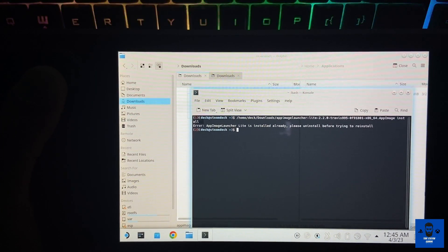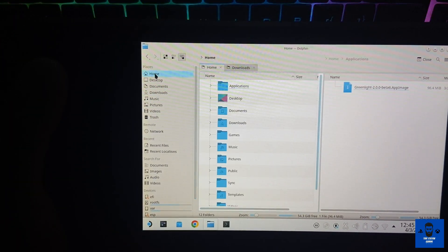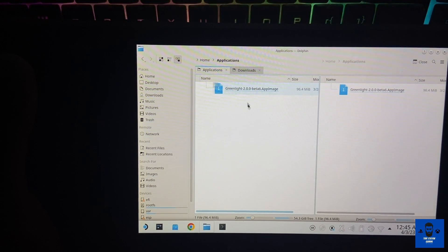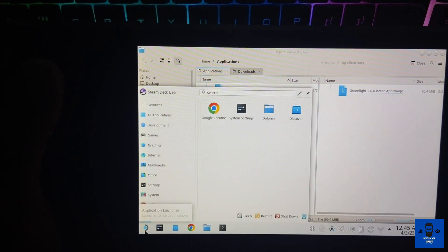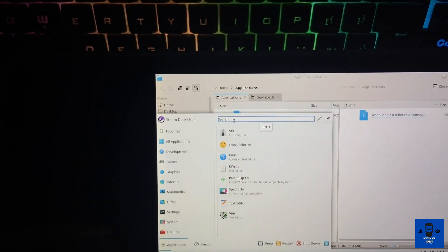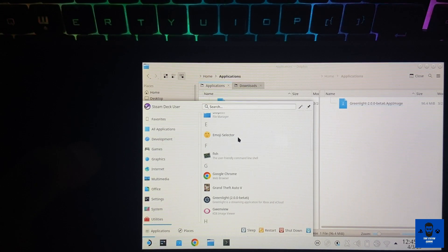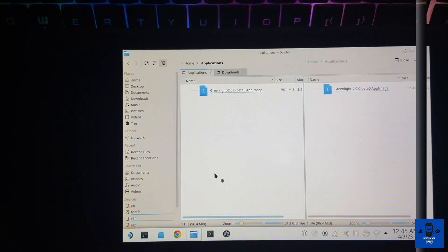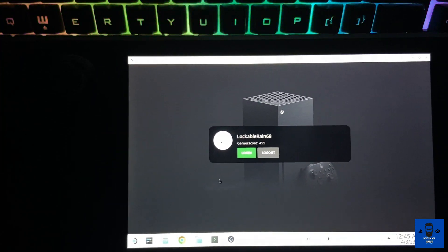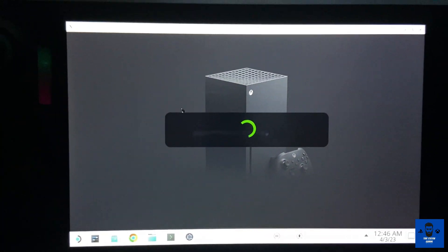To install the Greenlight application, go to your Home folder — you will see the Applications folder. Drag and drop the Greenlight AppImage into there and it will automatically install into Steam. If you go into Steam and search for all applications, you will see Greenlight listed. Once Greenlight is installed and you boot it up, it will ask for your Microsoft login account — just sign in.